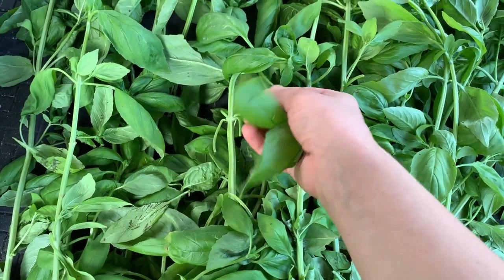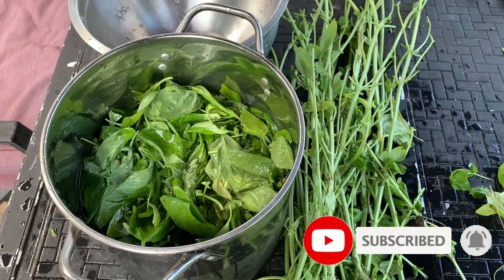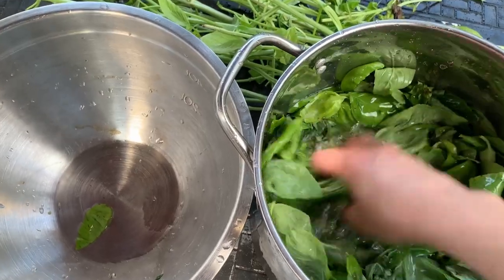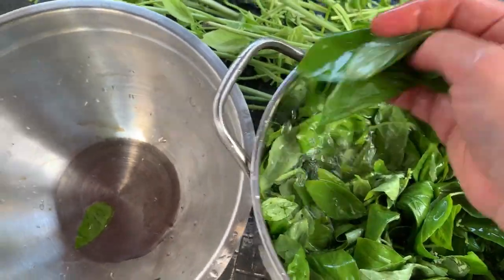I start the process by picking the leaves off the stems and placing them in water. As you can see, there's a lot of dirt and sand on the leaves, so I always like to rinse the leaves several times. I let the leaves sit in cold water for about a minute, swish them around, and then change the water.